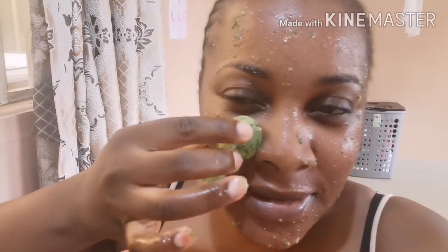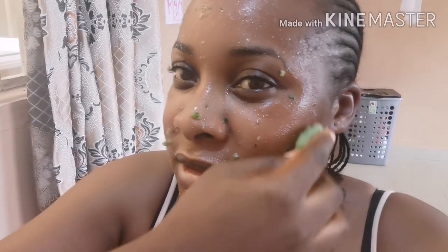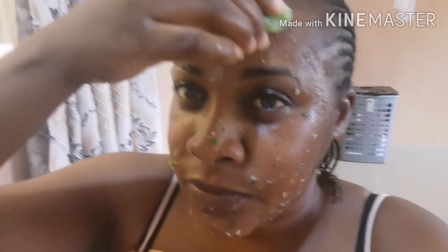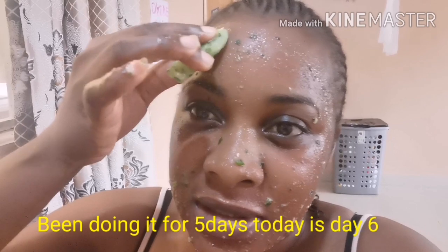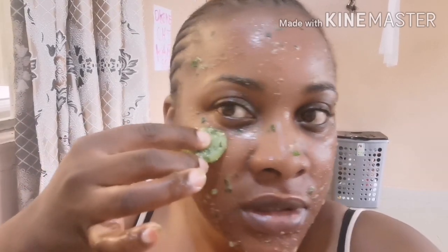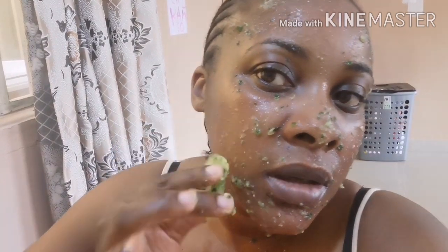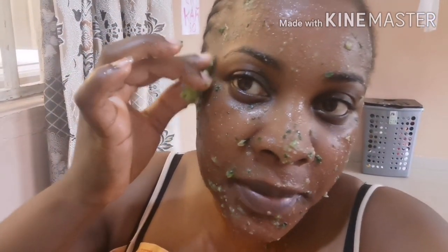The smell is something else — it's nice, just the smell of the cucumber. Today is my sixth day doing this mask and I've seen very, very good results on my skin. With this mask you get a lot of benefits: you get benefits from the lemon, from the cucumber, and from the ice packs as well.